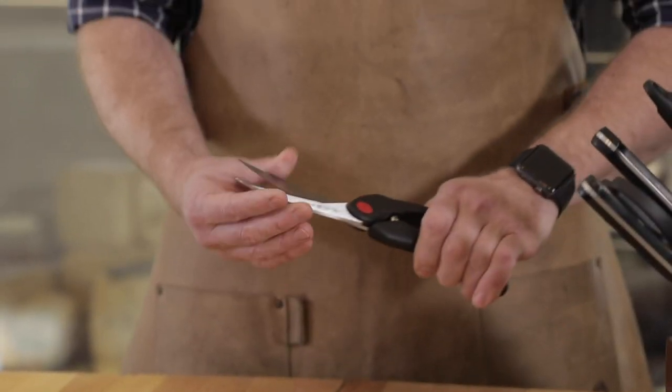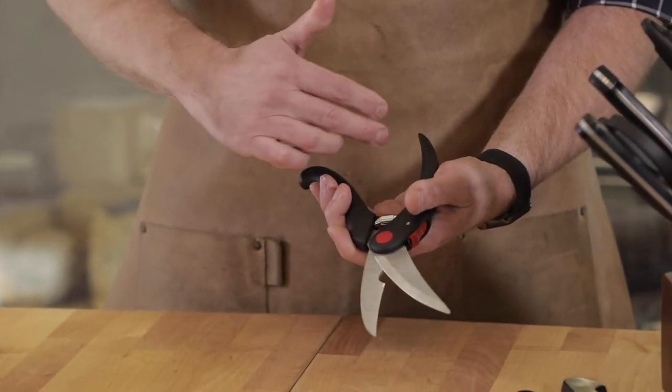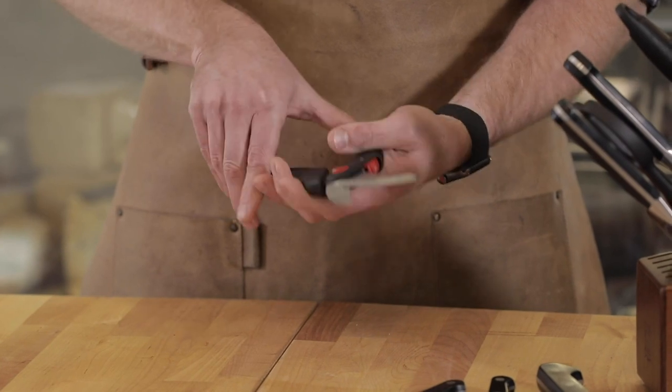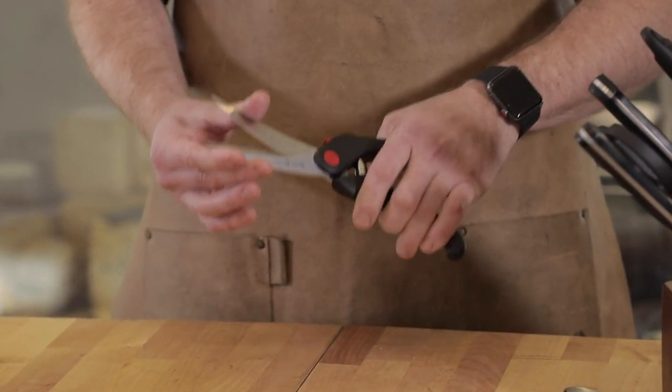We're going to be using the Zwilling kitchen shears. I love these kitchen shears — they're contoured for your hand, they've got an excellent spring, and really work with you and do all the work. Just be really careful because they're very sharp.